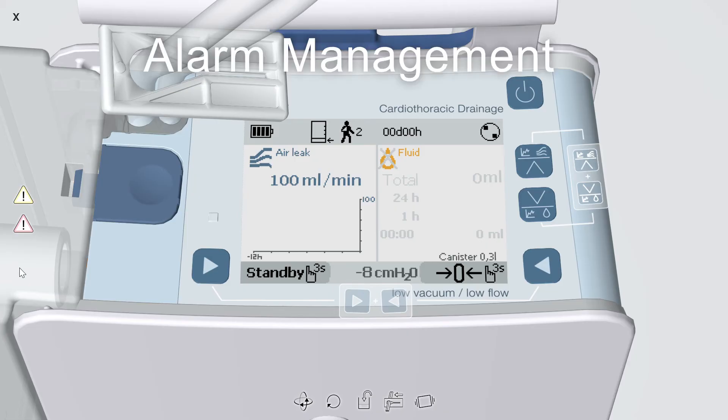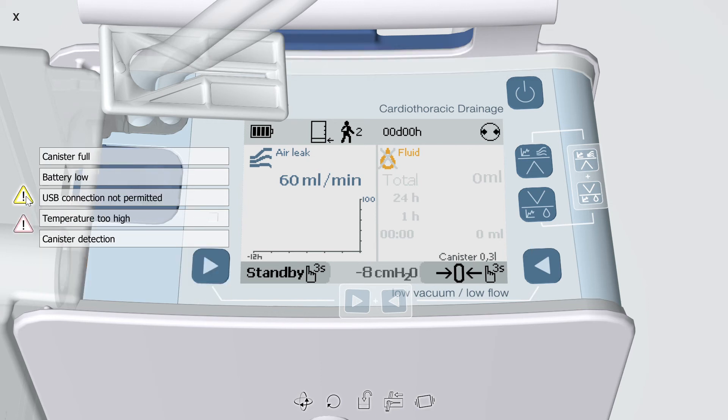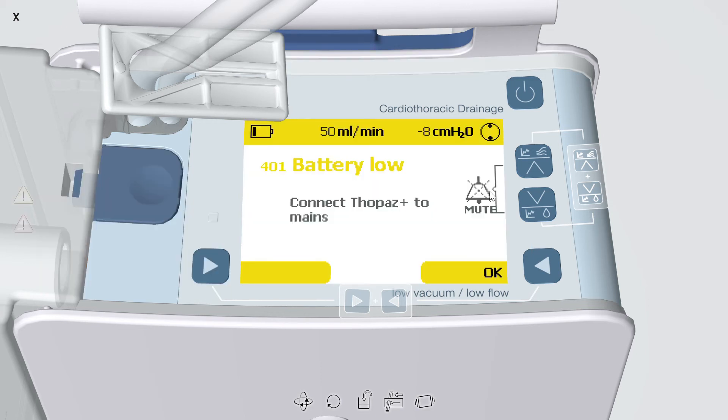The acoustic signal for a warning or an alarm can be temporarily silenced for 60 seconds by pressing the up and down arrows simultaneously. To troubleshoot, simply follow the instructions on the display. For a battery low alarm, all you need to do is plug the device in and press OK.